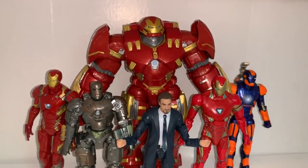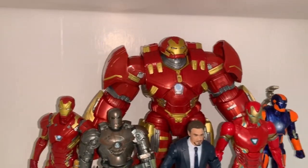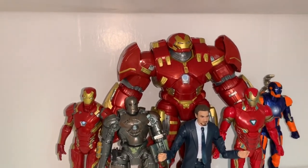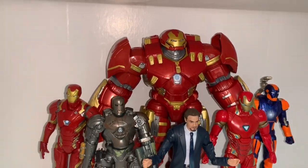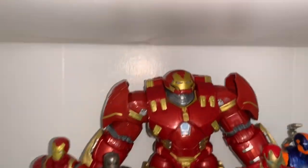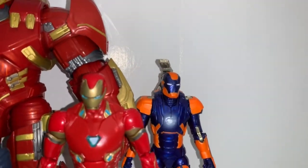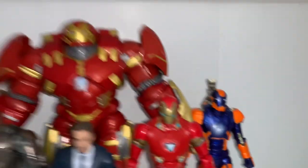Over here is my Iron Man MCU suit shelf. Iron Man is my favorite MCU superhero so I really want to expand this. Right now I have the Hulkbuster, Mark 46, Mark 1, Tony in the Mark 50, and what I think is the Mark 26 — also known as the disco armor.